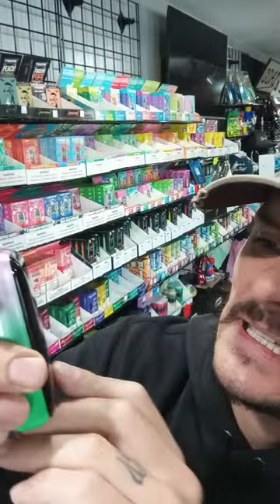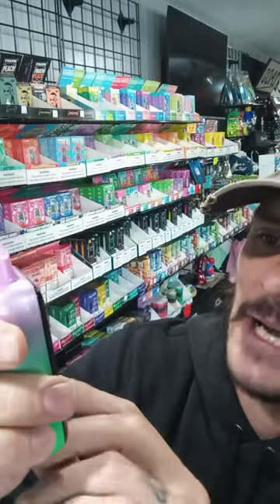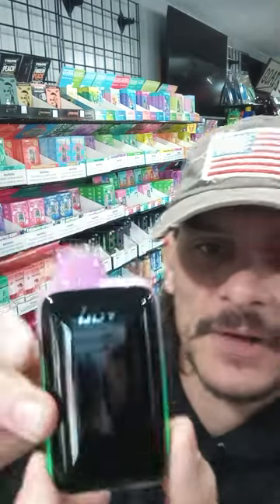Here's the screen — right there it gives you your juice life and your battery life, and up here it gives you the nick level and the ice level.